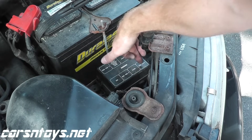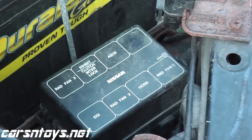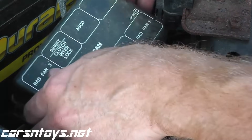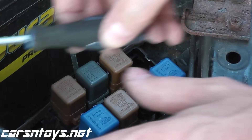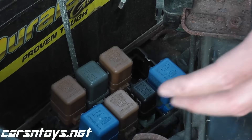This is what you want to look for. We're going to take off the box — just little clips, that's all they are. Soon we'll have a separate video showing how to test the fans, the low speed, the high speed, the relays, the connectors, the harness connectors, and so on and so forth.